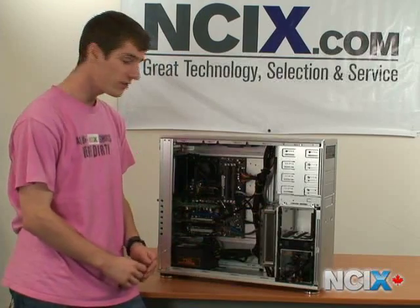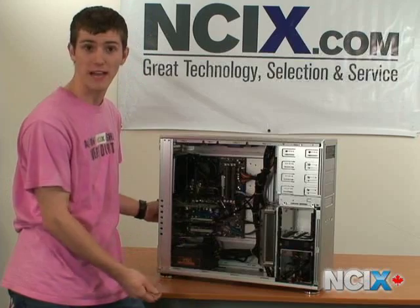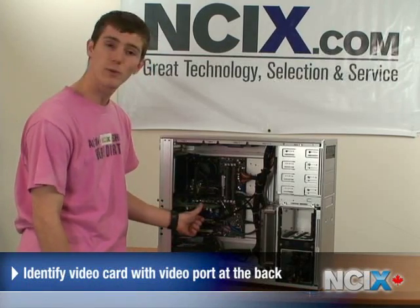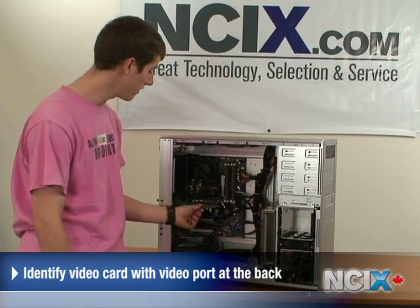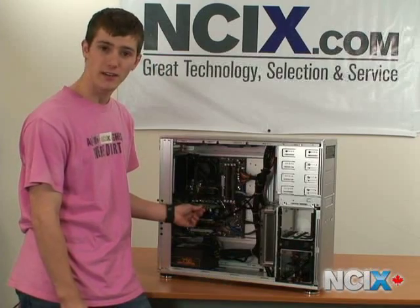You're going to need to find your old video card. The way to do this is find the card in your computer that has video ports at the back — so wherever you plugged your monitor into, that's your video card. In this case, we will be upgrading our 6200 turbo cache, which I have named Old Reliable, and we will be replacing it with a new 8800 GT.